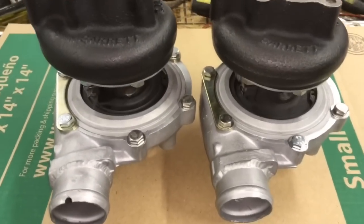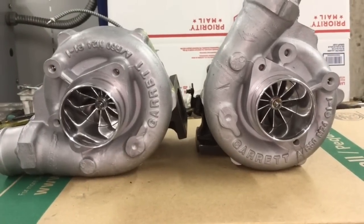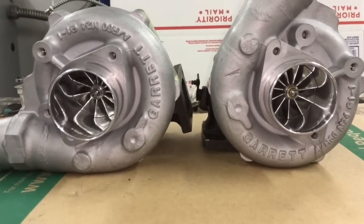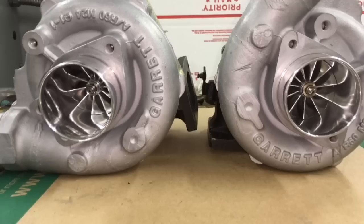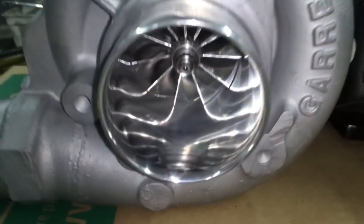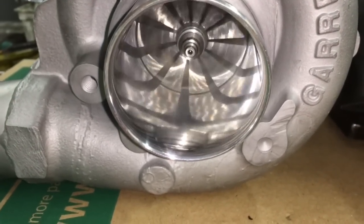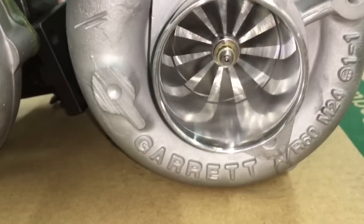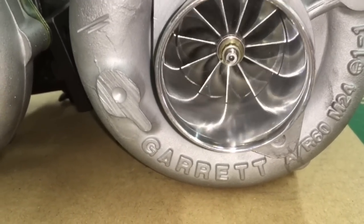If you want to rebuild a turbo like this yourself, I do have some videos on how to do that. There's one called GT3071R turbo rebuild, and another on the GT3076. You can also watch the GT35R disassembly video I made. If you need the parts for them, we do have those parts available — you can find those on those rebuild video tutorials that I made.